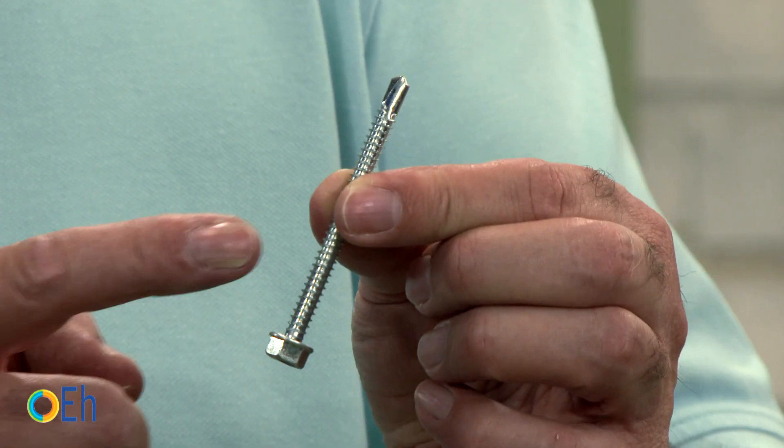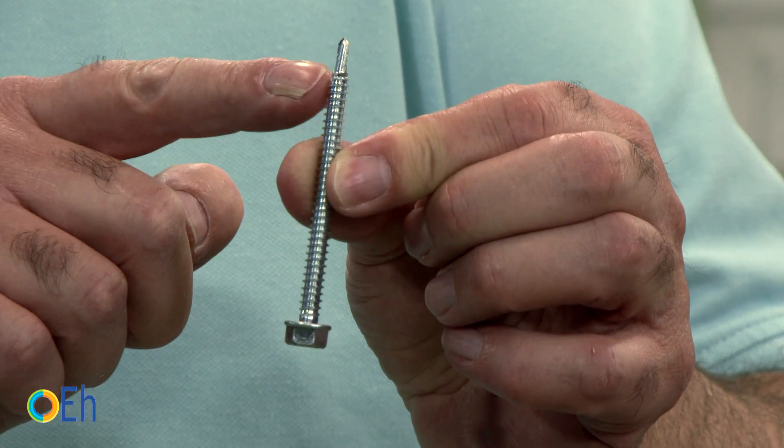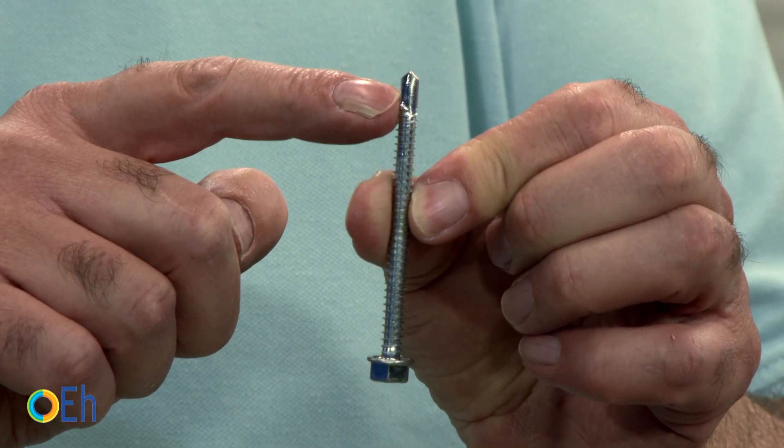For those of you who do not know yet what a self-drilling screw is, here it is. It is a normal screw at first sight, except that in the tip it has a bit that allows us to drill directly, before all the threading of the screw begins to set.